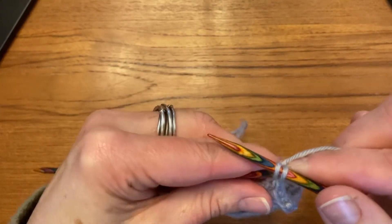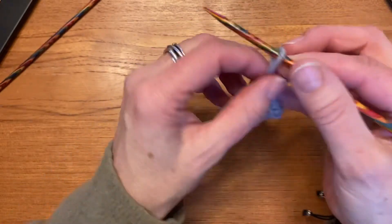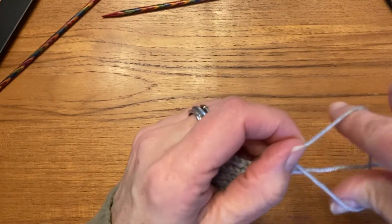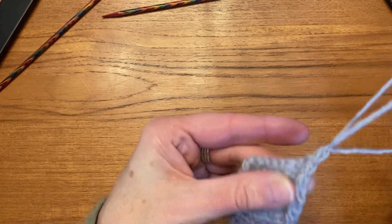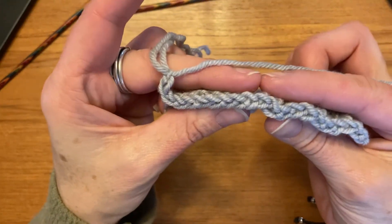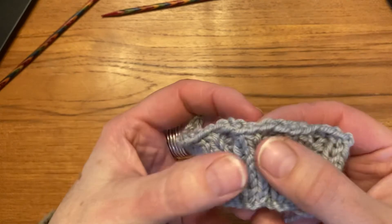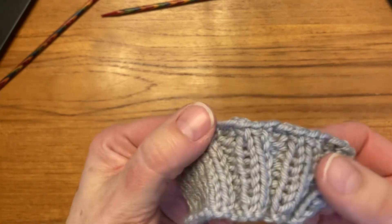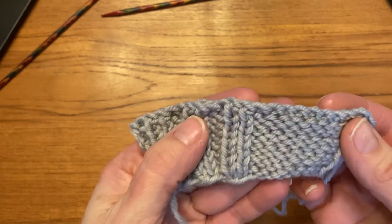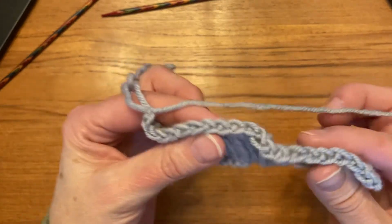On that last stitch, always cut your yarn and bring the loop through and fasten it off. It looks like a braid on the top, which is nice, and on the edge it gives you a nice clean line on the right side. This is what it looks like on the wrong side. It's a very nice, simple, elastic bind off.